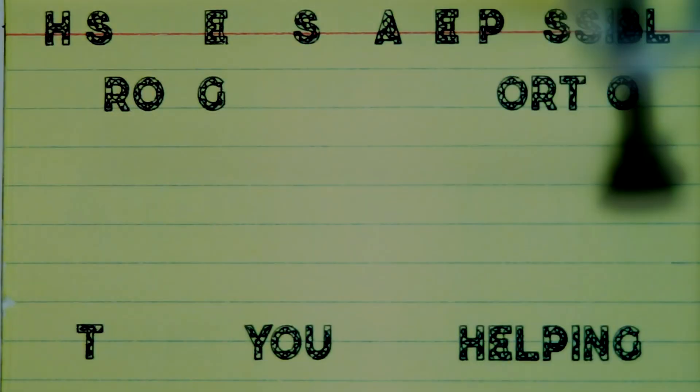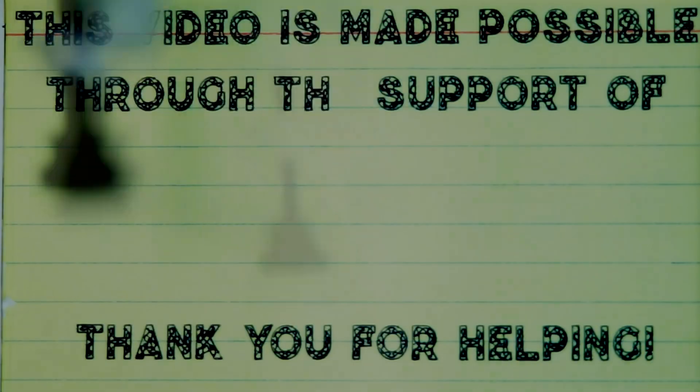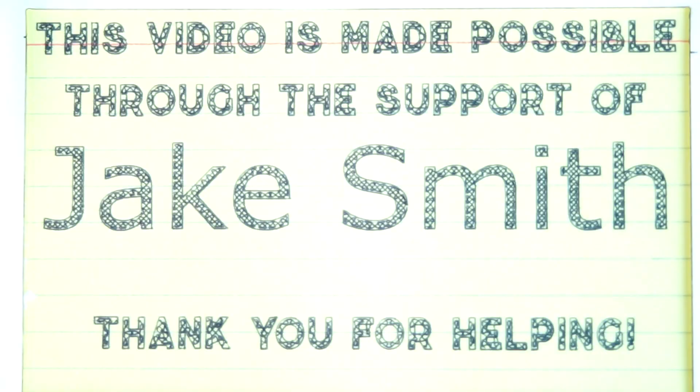Today's video was made possible through the support of Jake Smith and dozens of other people on Patreon. If you're interested in supporting what I do, check out the links below in the description and see how you can get involved. Thank you.